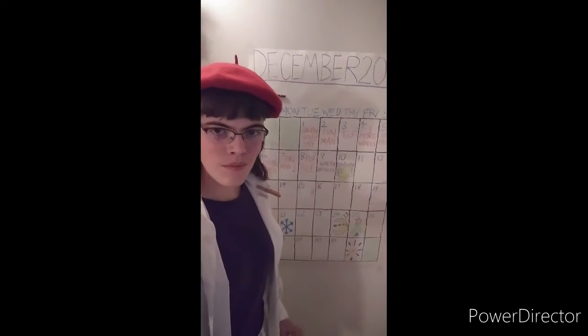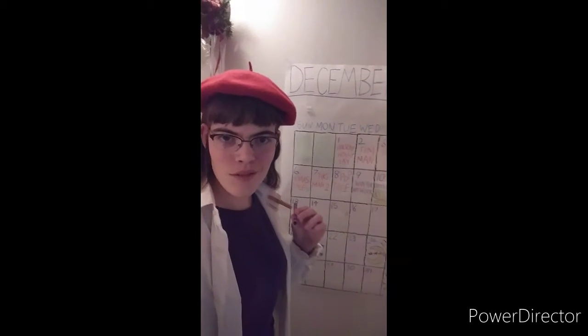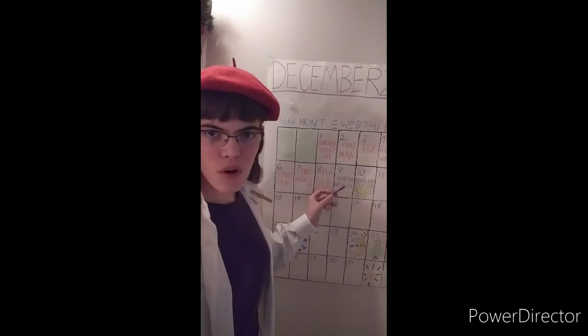Bonjour! Today I have a new crayon and a new plan. Today I will be making winter artwork.